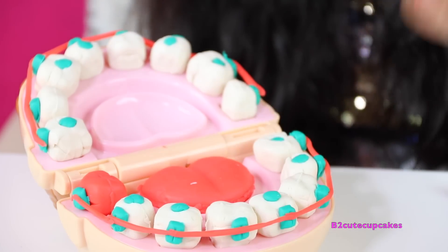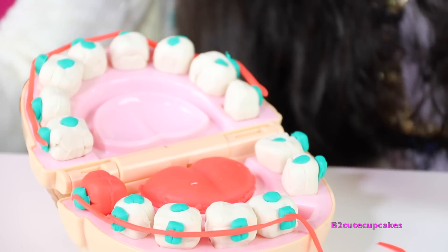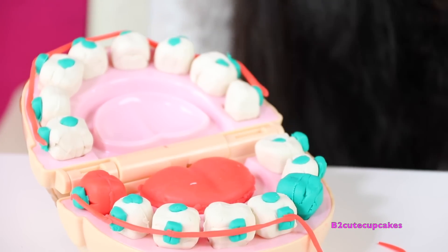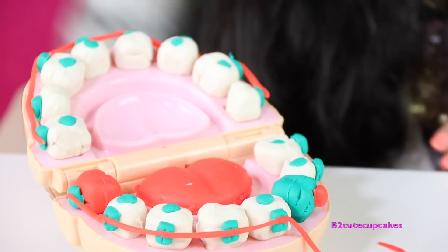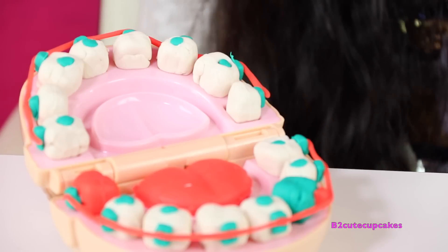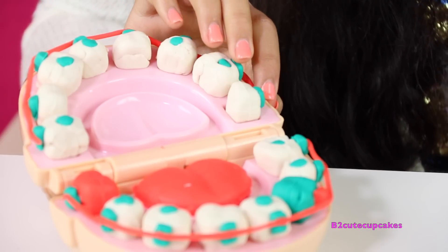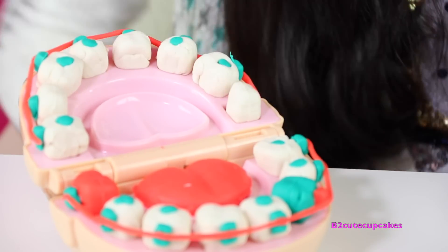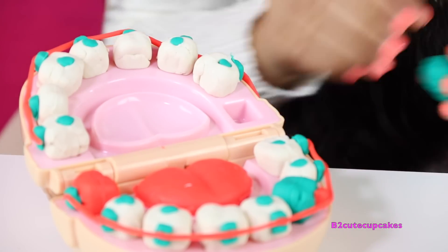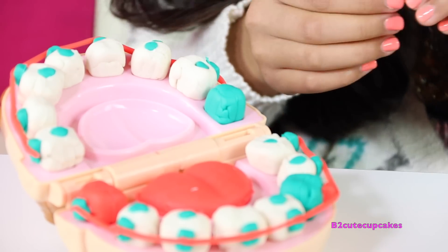Now let's remove this tooth and we're going to replace it with a blue tooth. And we're going to use a different color bracket — I made a red one. And now we're going to put the wire back on. Now let's change one from the top — we're going to change this one right here. We're going to take off the wire and the bracket, remove the tooth, and replace it with a blue tooth. Now we're going to put the bracket on — and this one's red.